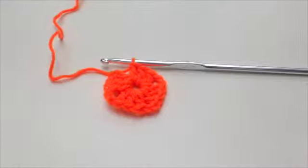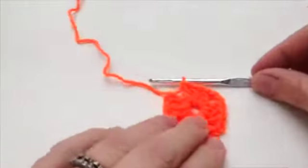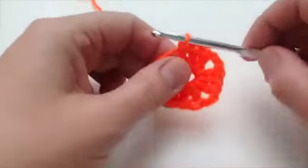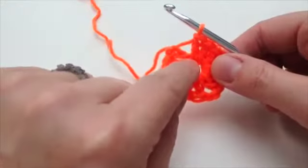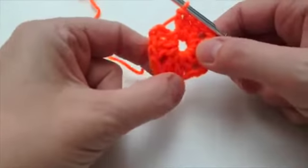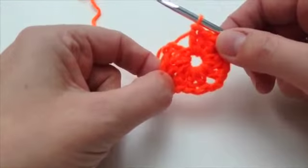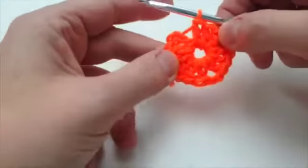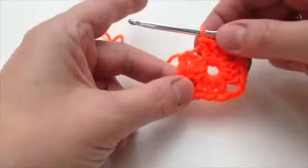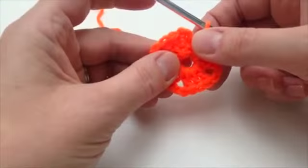This one starts off in the same way as the last two, and I'm not going to insult your intelligence by showing you all that again. So here you are — you've done your chain of five, joined with a slip stitch, and then three trebles and two chain round the corner on this one. That varies, so this has got two chains.